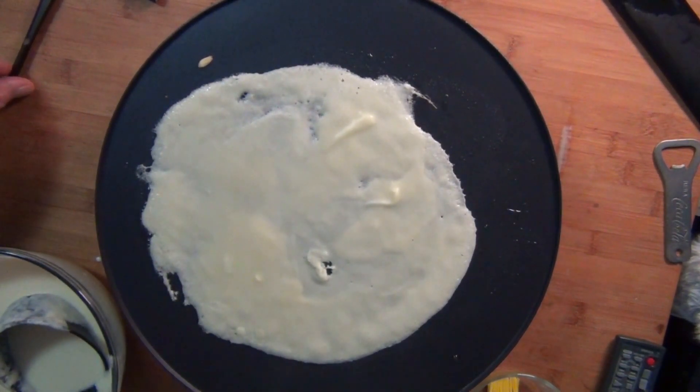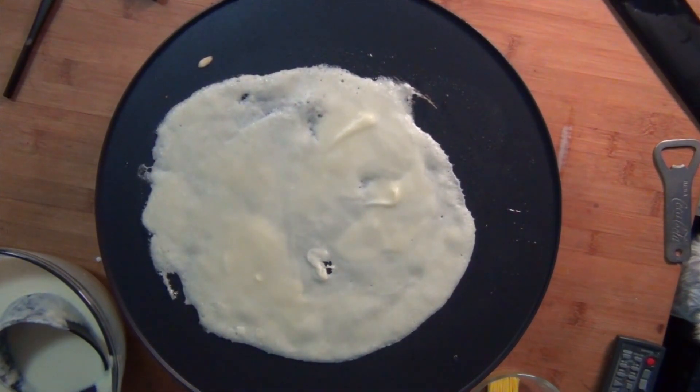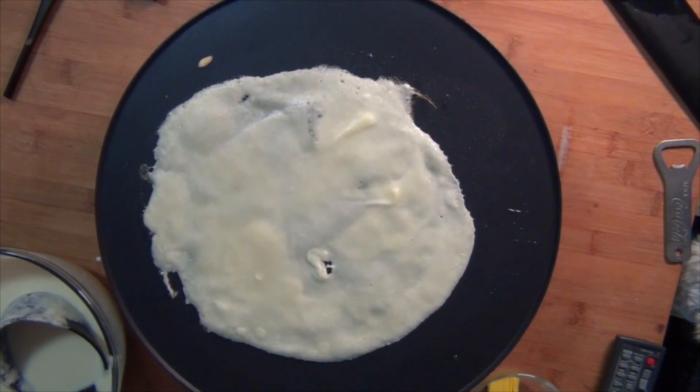Honestly I went backwards with the quality of the crepe — the first one was good, the second one was not as good. They're kind of thin too. I guess it's all in the technique.